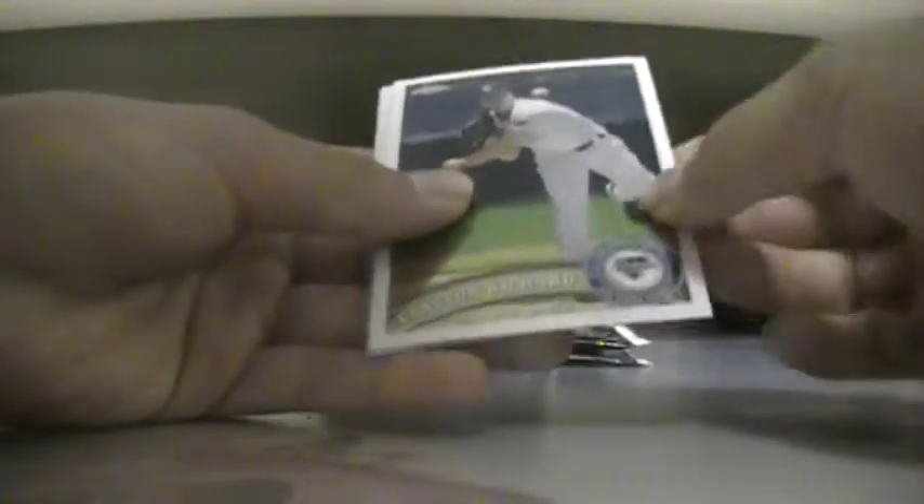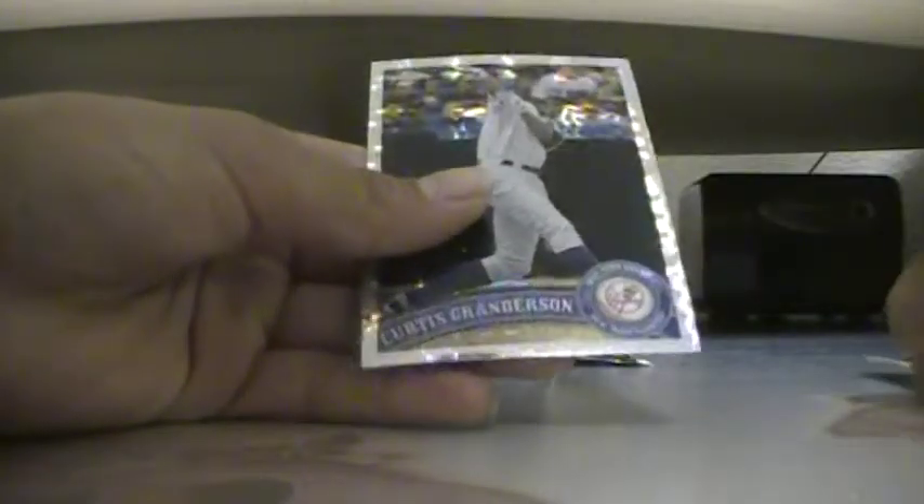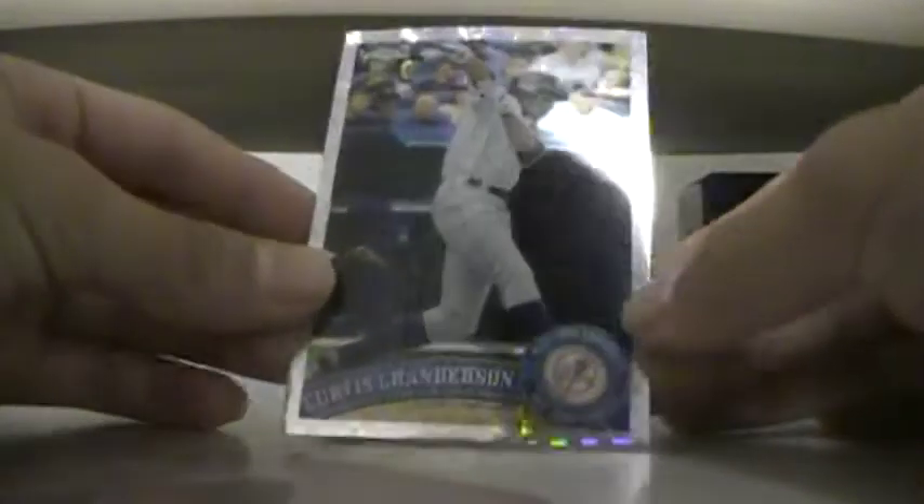Okay, so we got Clayton Richard, Tim Lenscombe, Phil Hughes, and Curtis Granderson. Nice — X-Fractor!